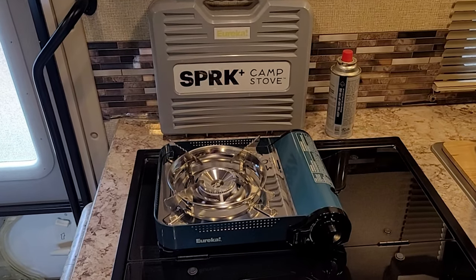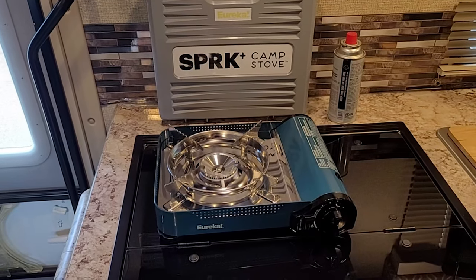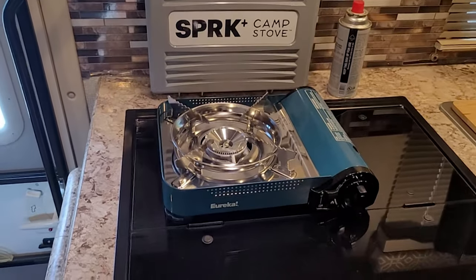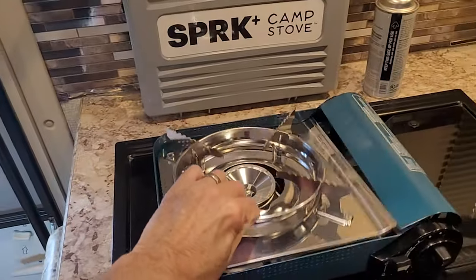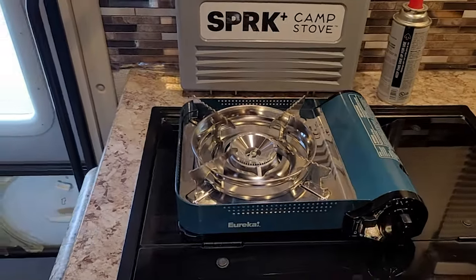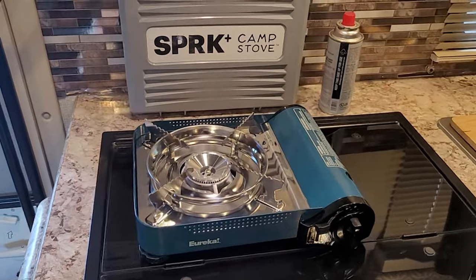So that was my quick video on the Eureka Spark Plus camp stove — go out and get one. They are solid and really nice. Also, this top comes off so you can take it apart and really clean it — you can probably throw it in the dishwasher. Thanks for watching, please like and subscribe. I've got a video coming up on a solar generator, so stay tuned — thank you for watching.